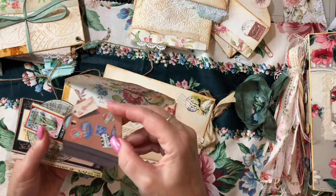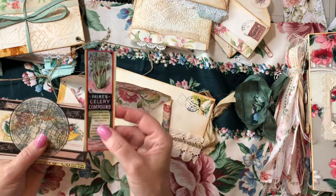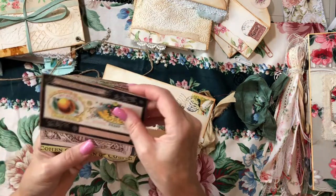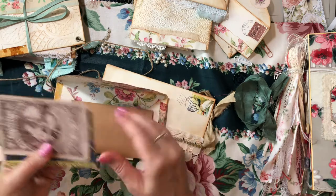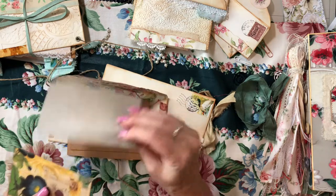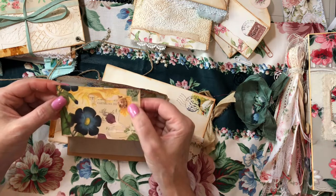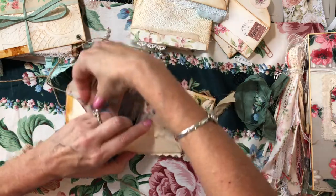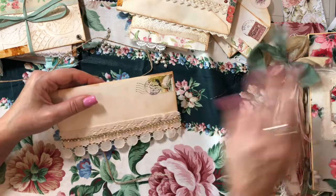We have a vintage style luggage tag here. This one is a vellum globe — you can see through that. This piece is like a journal card. And another vintage postcard here. That's quite a bit in that one — lots of ephemera for you to use in your journals. One of these goes in the other envelope.